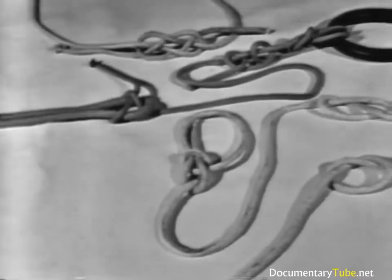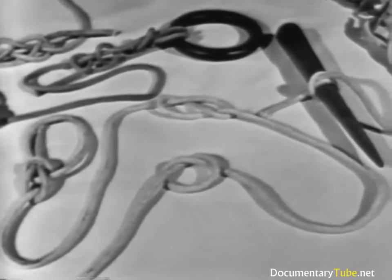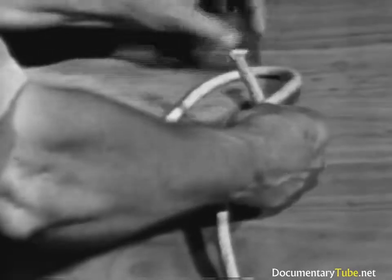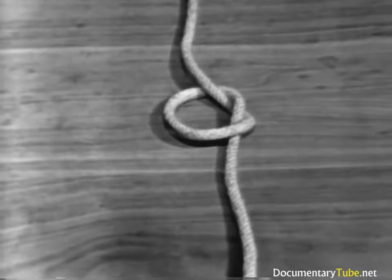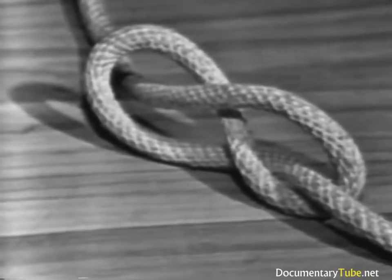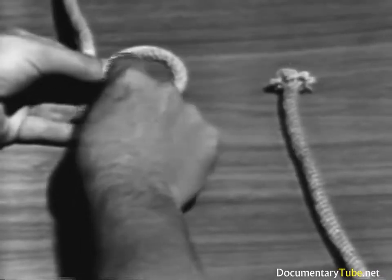A good knot must be easy to tie, easy to untie, and serve a definite purpose. The basis for other knots is the overhand knot; it may be used to prevent the end of a line from unlaying, to form a knob at the end of a line, or to be part of another knot. A square knot has similar uses — two lines of equal size are tied with a square knot. A figure eight has similar uses. A bowline is used to tie a temporary eye in the end of a line.